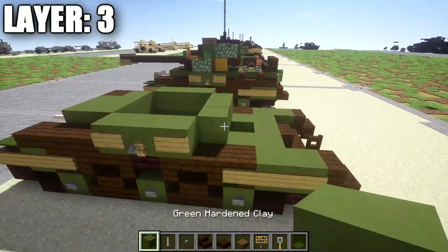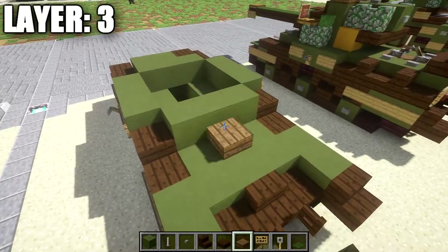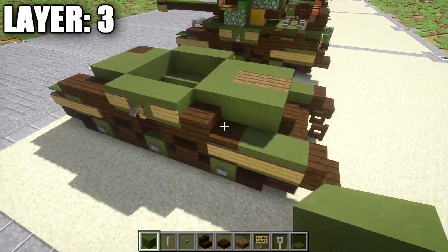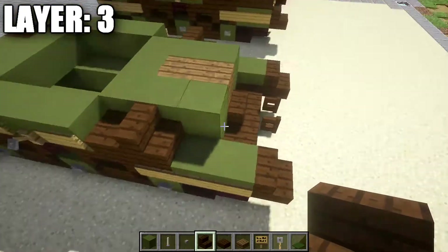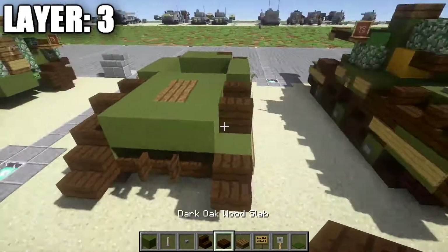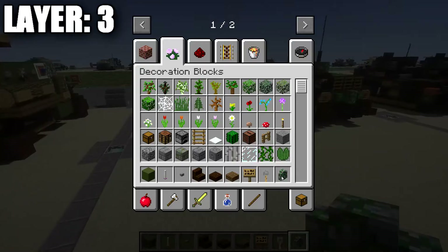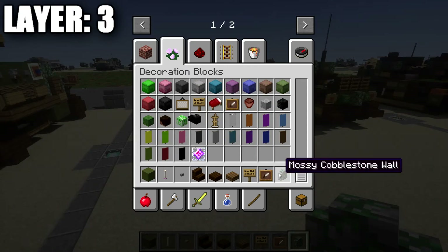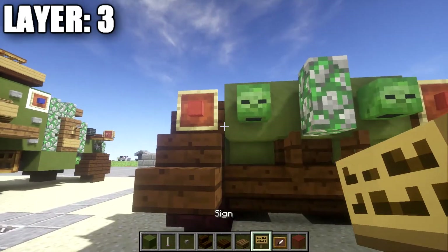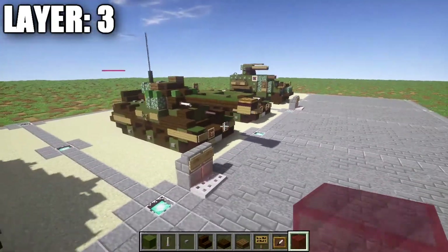Place down a row of three green hardened stained clay across, then a dark oakwood slab on both sides. On the center green stained clay block, place down one and two spruce wood planks back. Then on the sides, place down one and two green stained clay blocks on each side. After that, place down a dark oakwood stair on both sides followed by a second dark oakwood stair facing the opposite direction. Place down a row of three green stained clay followed by a dark oakwood slab on both sides. On the back, place down a zombie head on both sides and a mossy cobblestone wall in the center. Grab item frames, red stained glass, and signs. Place an item frame on those two half slabs, put a red stained glass block inside each item frame, and add a sign coming off the half slab to cover it. That does it for layer 3 — moving on to layer 4.